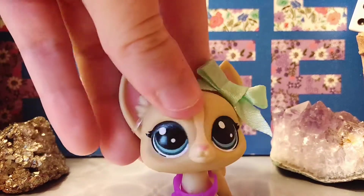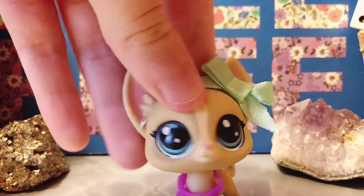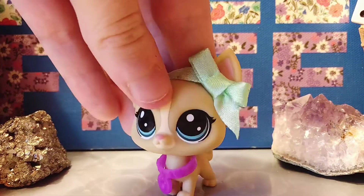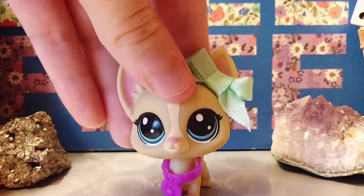An LPS base is basically just the original paint job and whatever for your LPS custom. It's more important than you think, actually, so we're gonna get into the do's and don'ts of base figures when you're about to custom.